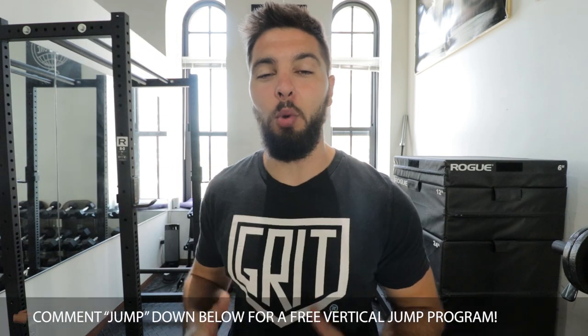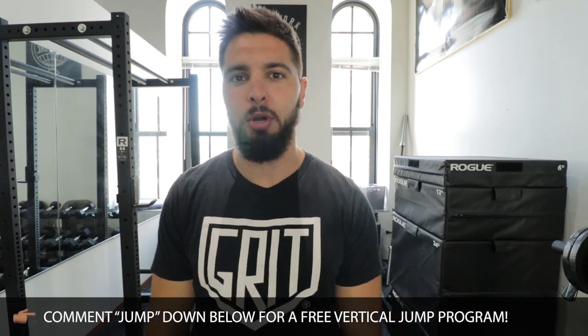Ladies and gentlemen, before we get started, make sure that you like this video, subscribe to the channel, and click the bell so that you never miss another video. Comment below if you want a free bodyweight vertical jump training program.